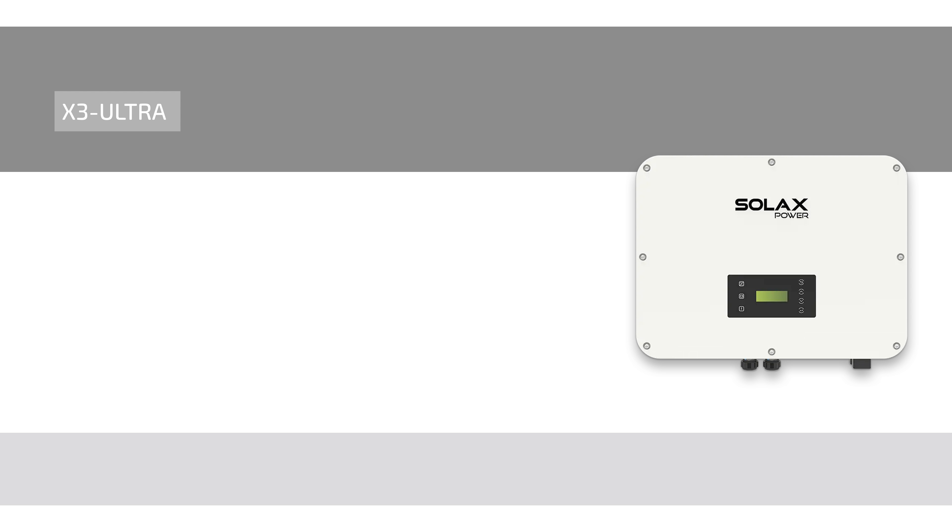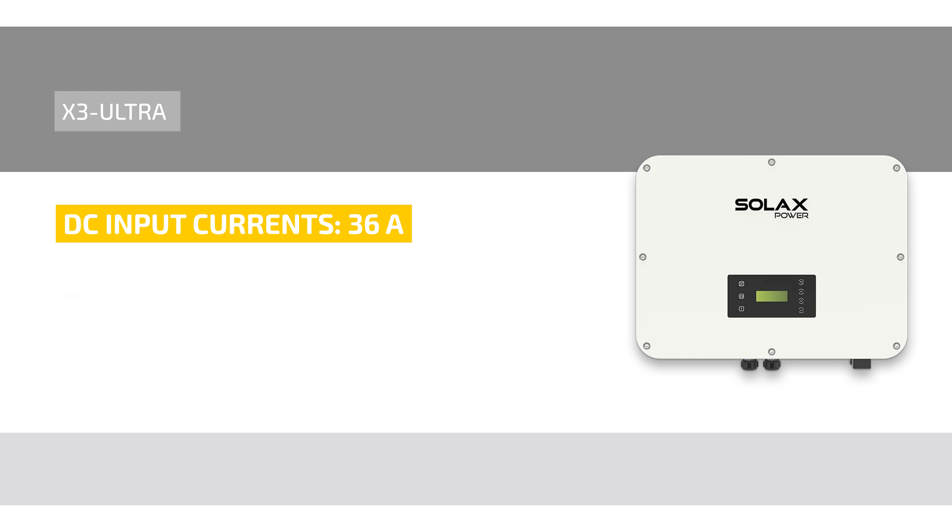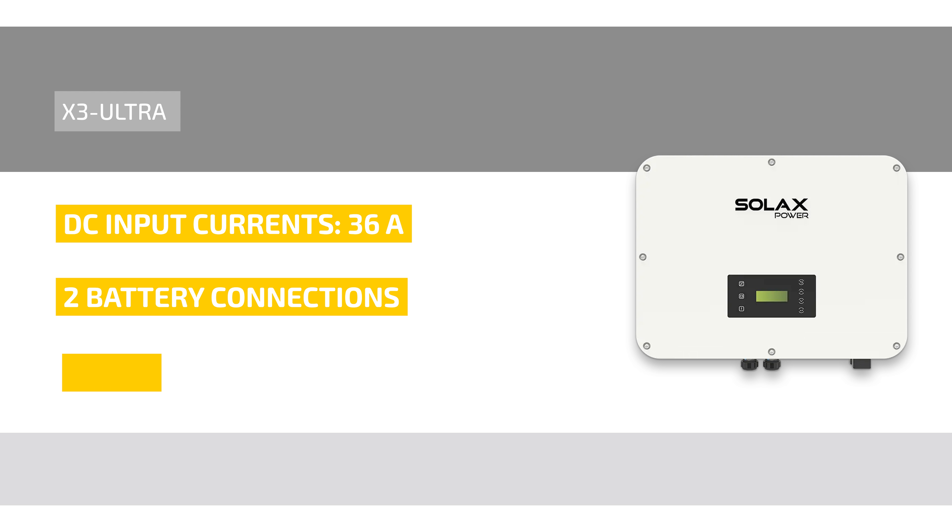The hybrid can also score with high DC input currents of 36 Amperes per MPP tracker and two independent battery connections. The SOLUX X3 Ultra has an IP65 protection class.